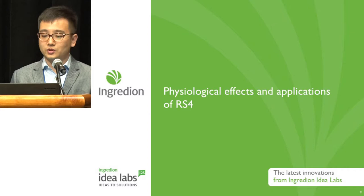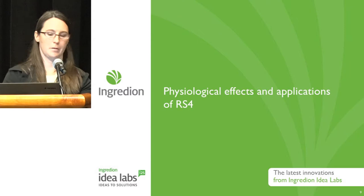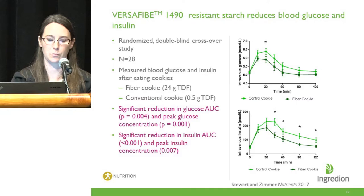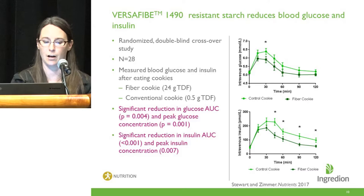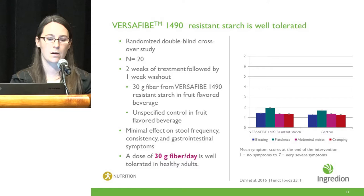I'm going to hand it over to Maria Stewart to continue the talk on physiological effects and applications of RS4 ingredients. Our Versify 1490 resistant starch has been noted to reduce blood glucose levels when consumed in a cookie, compared to a conventional cookie made with refined wheat flour. In a postprandial study looking at blood glucose and insulin values over two hours after consumption, Versify 1490 significantly reduced the glucose area under the curve as well as peak glucose concentrations compared to the control cookie, and this was also noted with reductions in insulin area under the curve and peak insulin concentration.